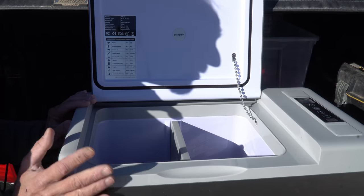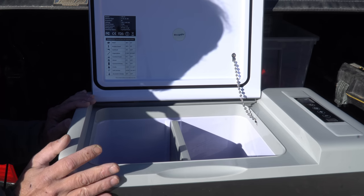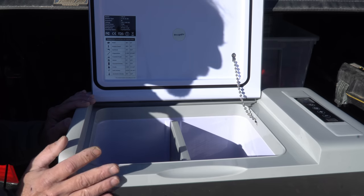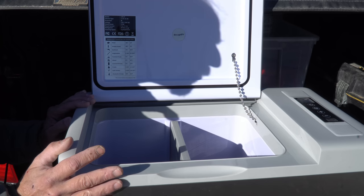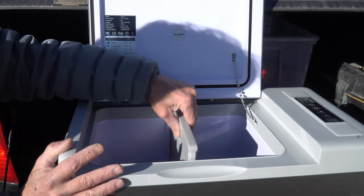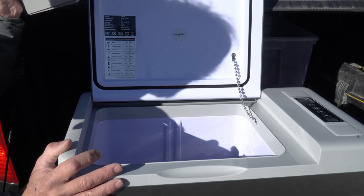Now there are a number of advantages to using an electric refrigerator freezer as opposed to using a cooler. For one thing, you can maintain a consistent, predictable temperature. You never have to buy ice, and you never have that melted ice water in the bottom of the cooler to get your food wet. This unit does come with a removable divider, so you can use it with or without to keep your food separated.